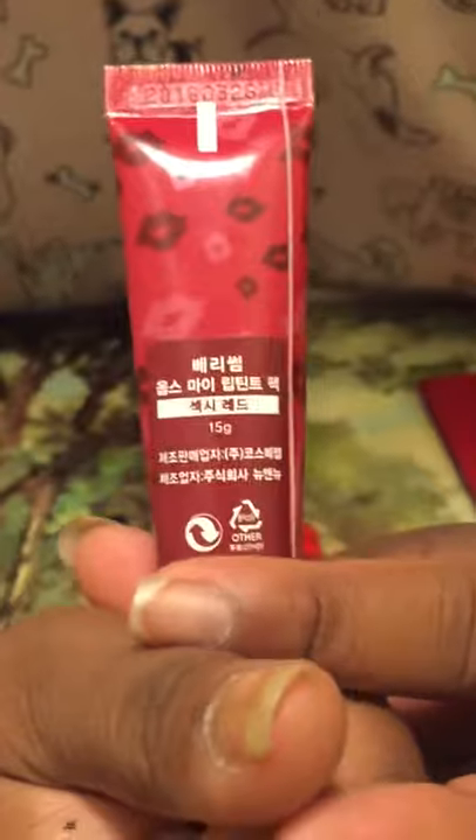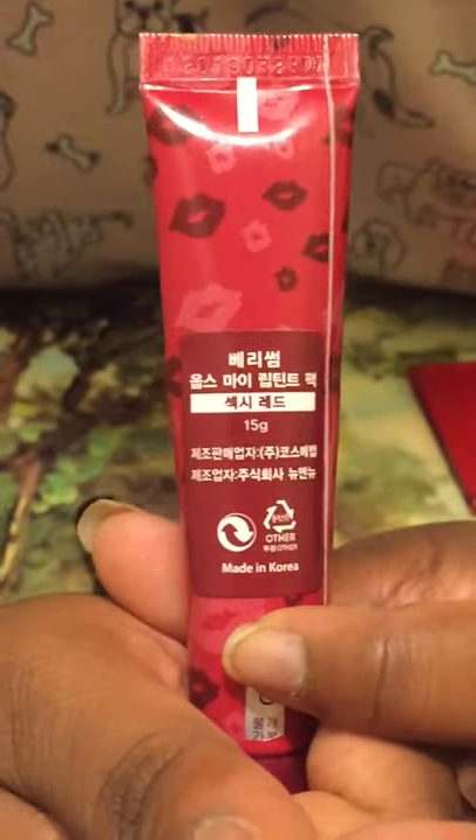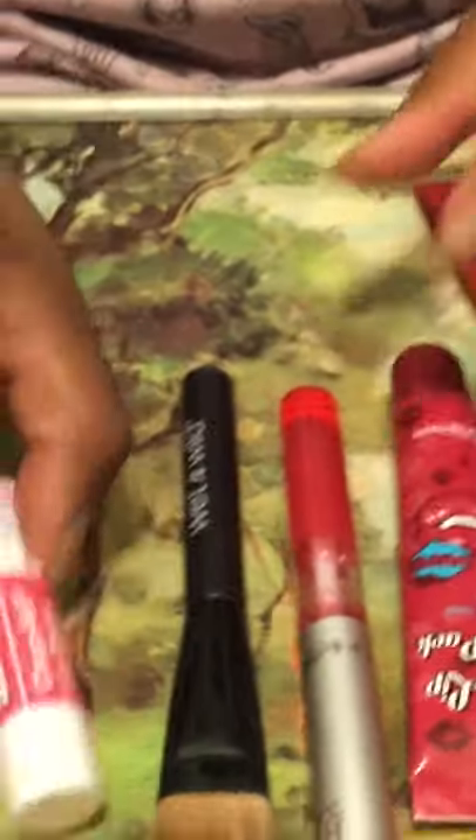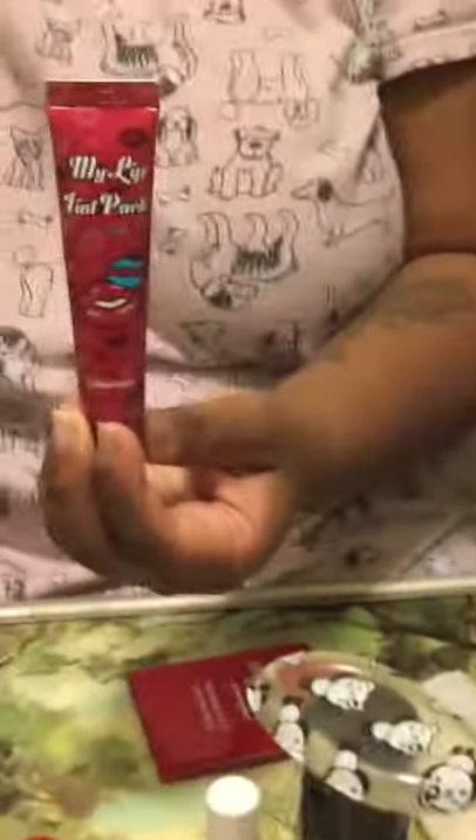It didn't hurt. It has a lip plumper in it, so if you're looking for that — it's in Japanese or Chinese writing but when I purchased it, it said it comes with a lip plumper. You can feel it tingling, it gets your lips a little fuller. It can last up to 12 hours, so you can kiss, eat, drink and it's not going to wear off unless you use a makeup wipe to get it off.